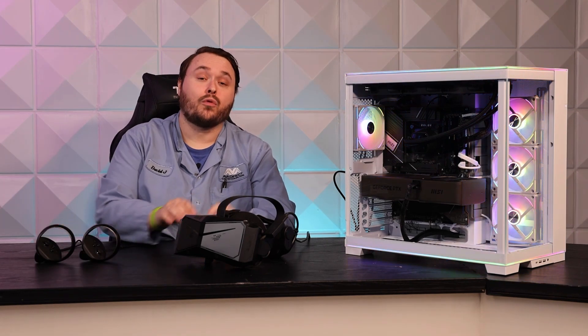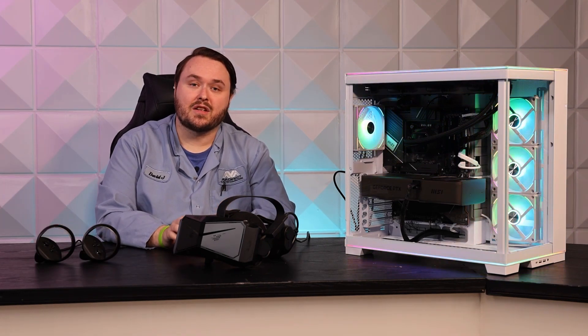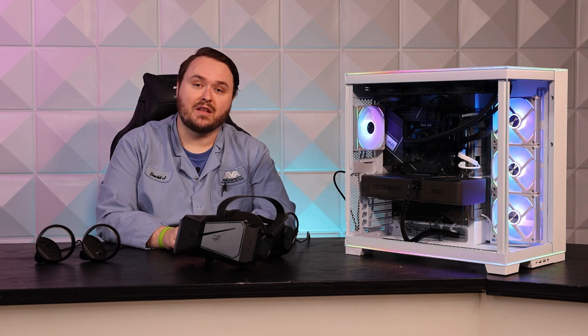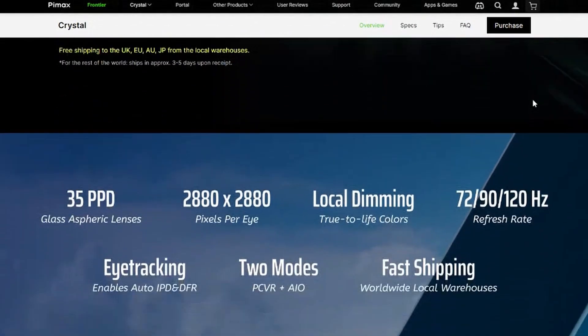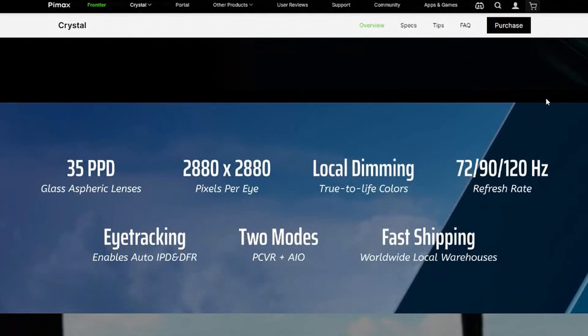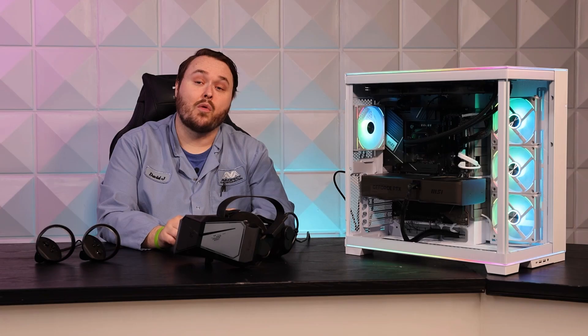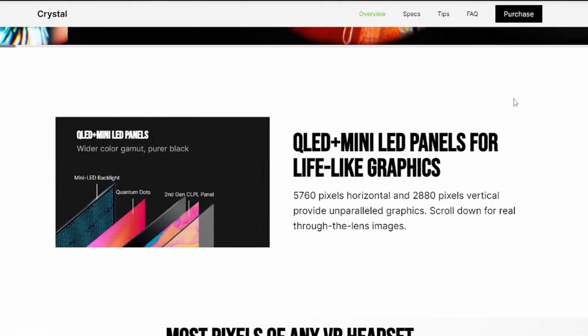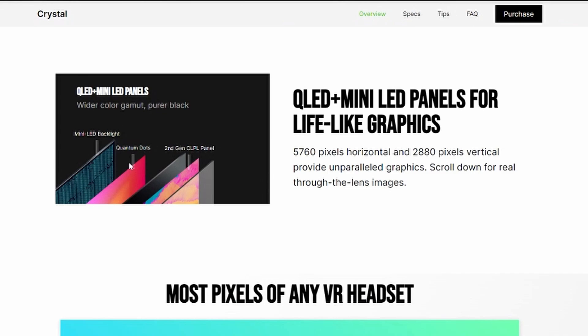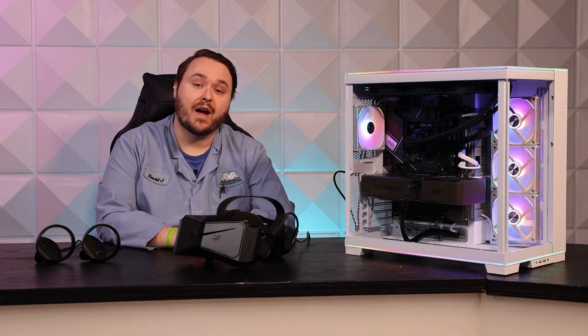What really sets the Pimax Crystal apart is its groundbreaking display technology. It has a resolution of 2880 by 2880 per eye and a refresh rate of 120 Hz. It also uses quantum dot LED panels with mini LED backlights which support local dimming. All this means that the Crystal offers unparalleled clarity.